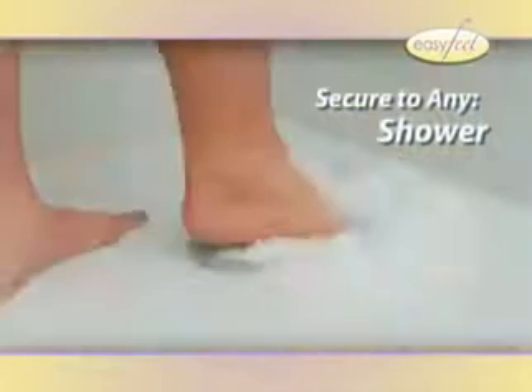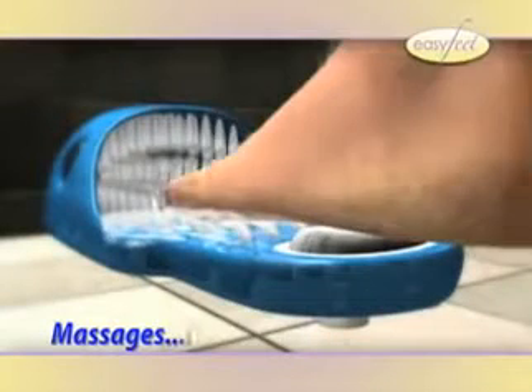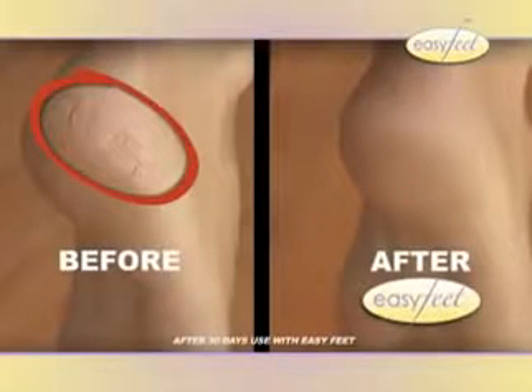Just secure Easy Feet to any smooth shower, tub, or even the wall surface, and its built-in suction pods will hold it in place. Easy Feet's unique design not only cleans your feet, but massages, gently exfoliates, and eliminates dirt. And most importantly, Easy Feet cleans in between your toes. So make ugly dry skin a thing of the past.